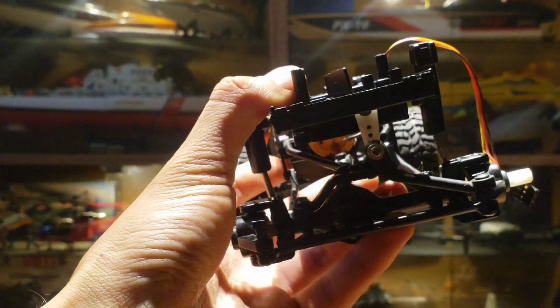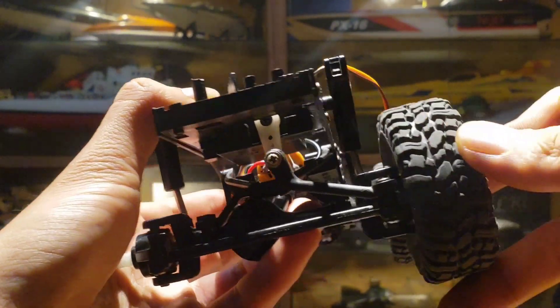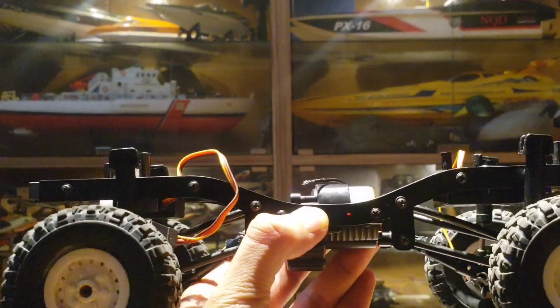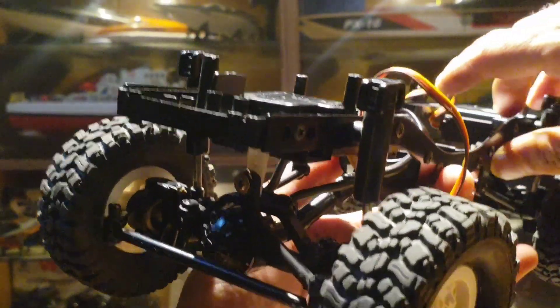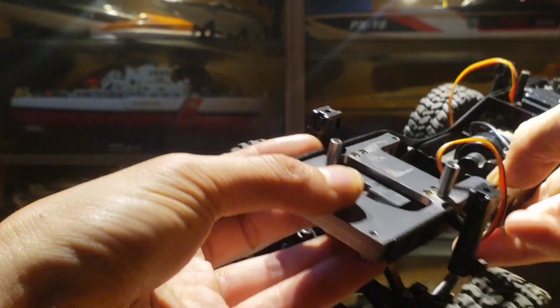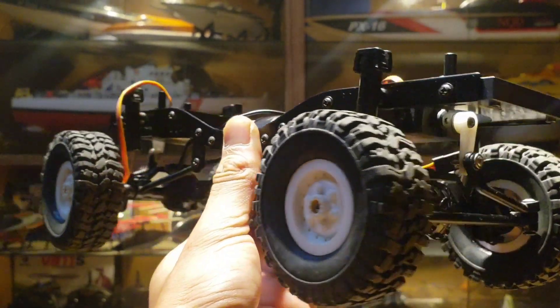Let's put in the rear wheels now. Done. We are almost done assembling the truck. We will now install the electronics and see how it works.